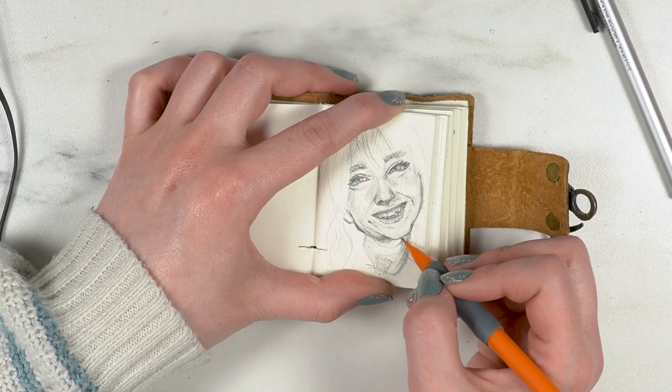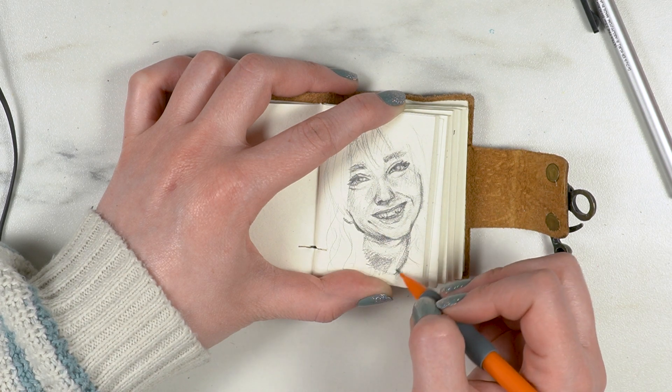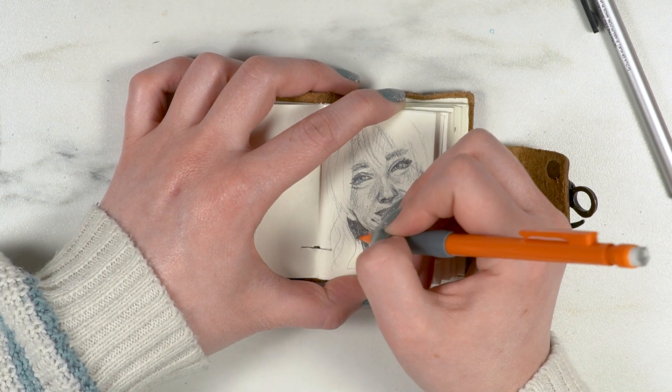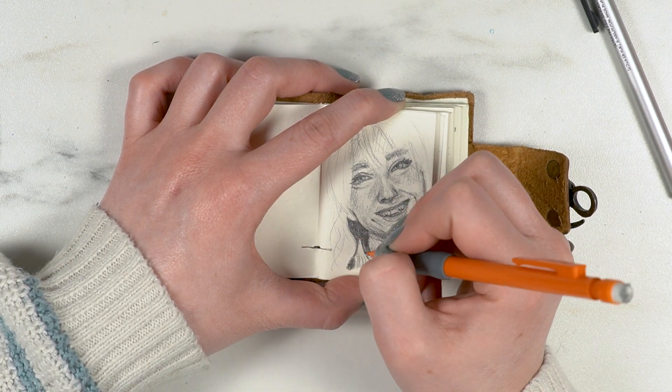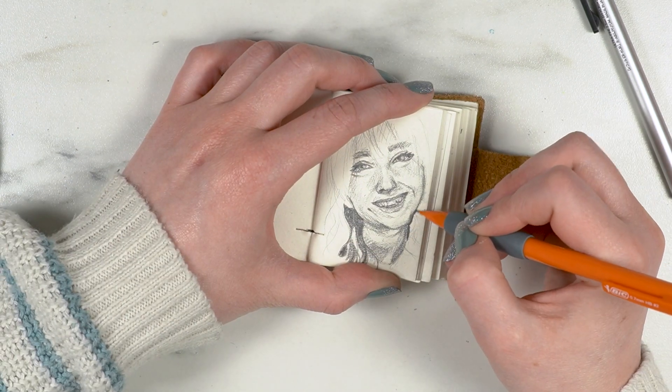I really wanted to get the smile right because when I smile, those details are very distinctive — a huge part of what makes me look like me. Normally I try to cheat the teeth because teeth are one of my least favorite things to draw — it's so easy to make them look absolutely terrifying.